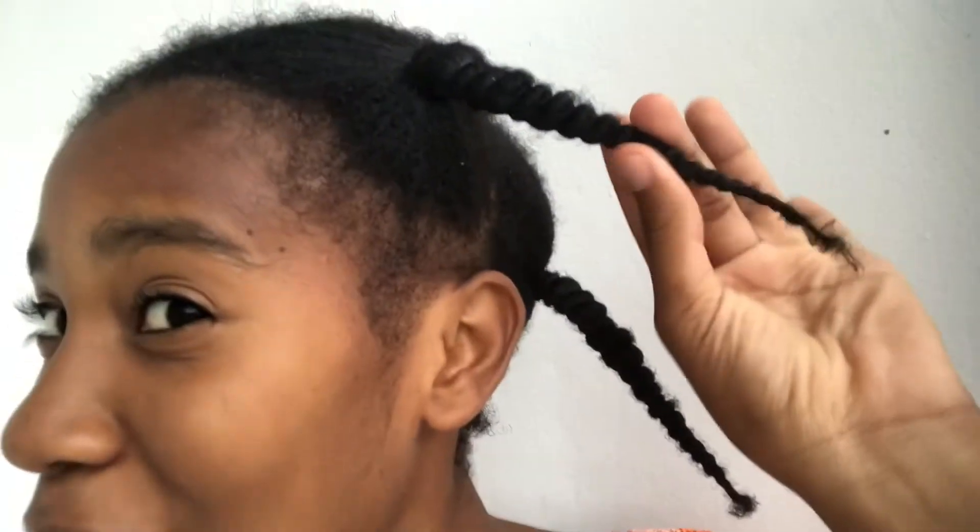This will really help with your hair growth. It will help straighten your hair without heat, without any flat iron. This is the best protective hairstyle I know.